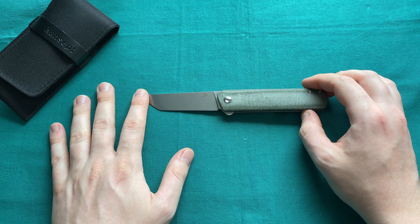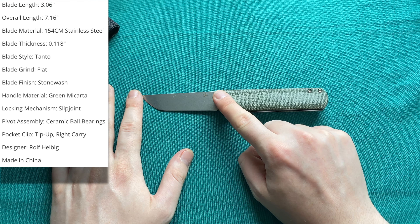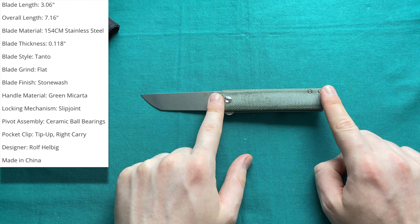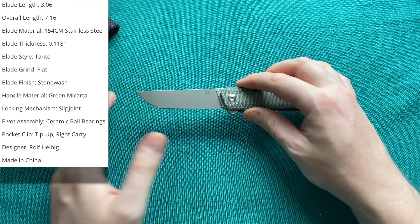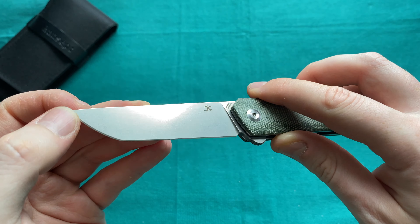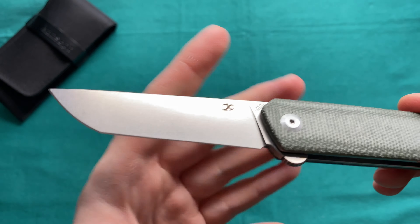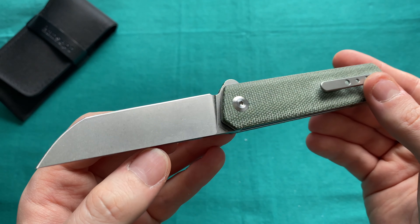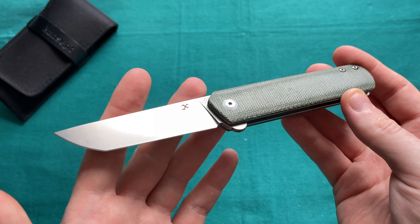Let's take a look at the specs of the Kansept FUSA. Overall length is 7.16 inches or 18.2 centimeters. Blade length comes in slightly above three inches at 3.06 inches or 7.65 centimeters, and handle length is 4.1 inches or 10.8 centimeters. The steel is 154CM — a well-rounded, budget-friendly steel with good edge retention, good corrosion resistance, and adequate toughness. It was Benchmade's main workhorse steel for a long time. The FUSA comes in at only $66.50.